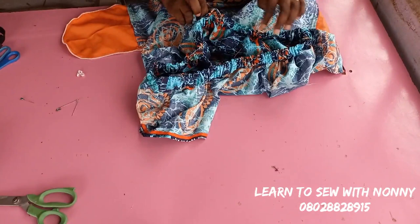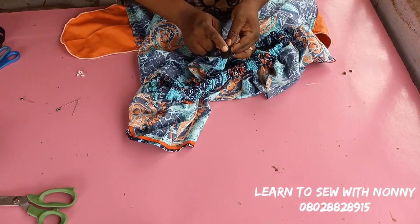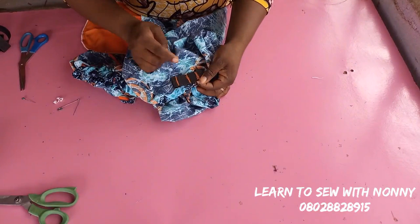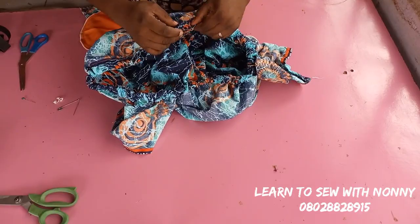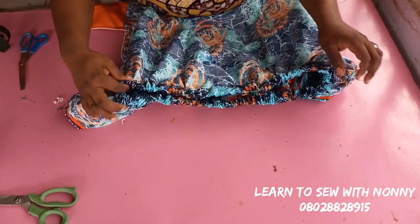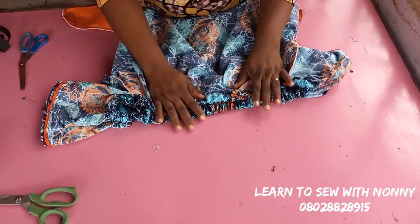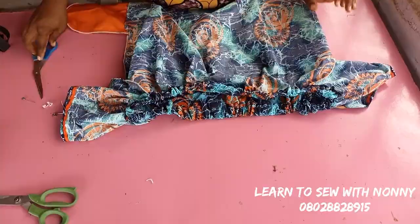Overlap one elastic end on the other and go to the sewing machine to make reverse stitches multiple times. Do it in three places — one side, the other side, and the middle — to secure it so it won't move or cut while inside the dress. Once you do that, make sure all the elastic band has entered into the elastic casing, then go and stitch to close up your entrance point. Cut out all your excess thread and distribute the ruffles evenly.